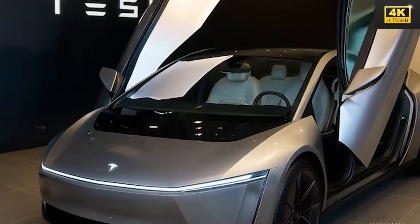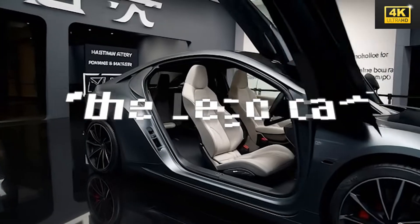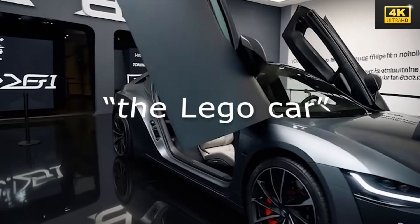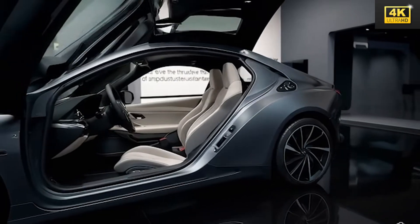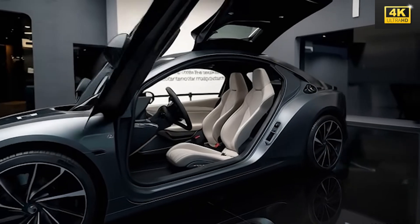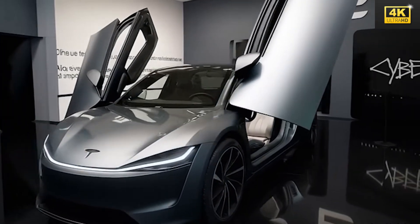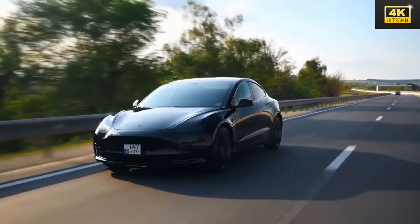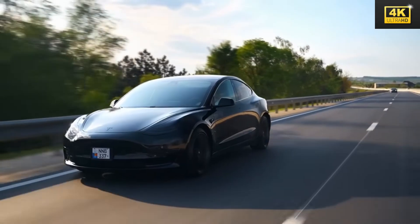The Model 2 is equipped with a comprehensive 360-degree camera suite that generates a detailed 3D occupancy grid, augmenting the vehicle's spatial awareness and facilitating effective navigation across diverse environments. A sophisticated array of sensors, including infrared cameras and radar systems, bolsters the detection of pedestrians and vehicles, contributing to timely collision warnings and automated braking functionality.